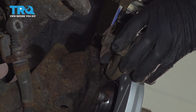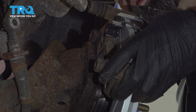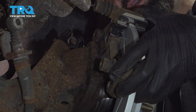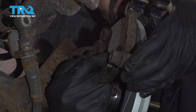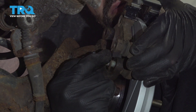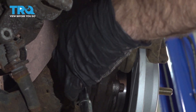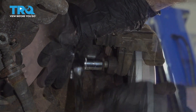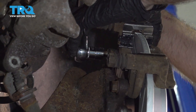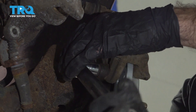Now we can reinstall our caliper bracket — slide that over the rotor and reinstall our two bolts. With a 14 millimeter socket, we'll tighten these down, just snug them up. So now we'll torque these caliper bolts down — we're going to make 50 foot-pounds.